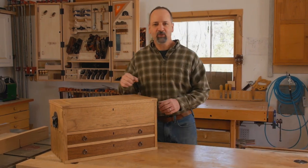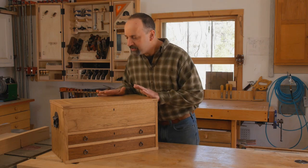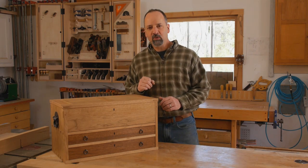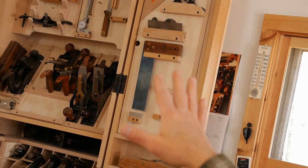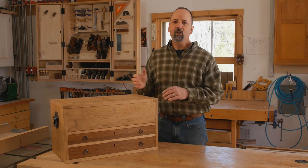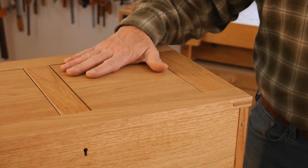I teach woodworking on a regular basis, and for years that meant lugging my tools around in a canvas tote. Well, I finally got around to building a tool chest to take along with me. But you don't have to be a traveling woodworker to make good use of a chest like this. While a wall-hung cabinet is a great option, it takes up a lot of wall space. If you don't have a dedicated shop yet or have to stow your tools, a chest like this just might be your solution.